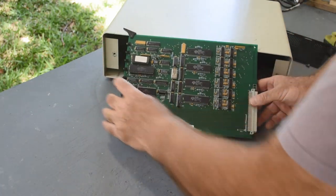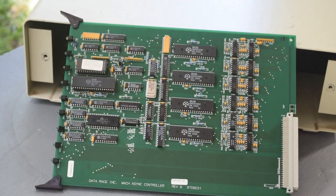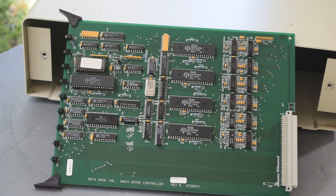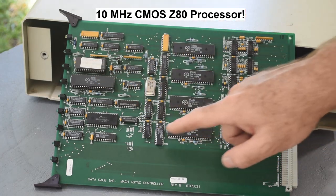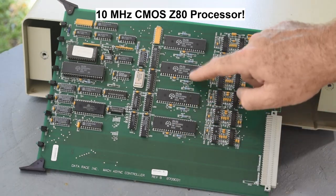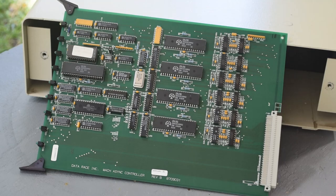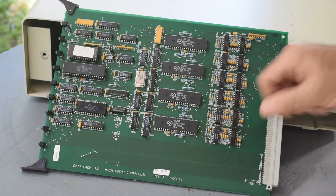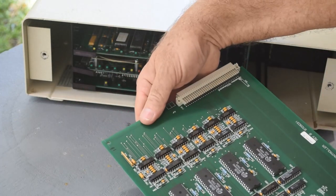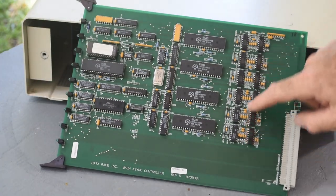Well, will you look at that — I'll zoom in on that for you. That is a complete Z80 computer on a board. Z80 processor, EPROM, 32K of RAM, one, two, three, four SIO-0 chips — each one with two serial ports — so we've got eight serial ports here.